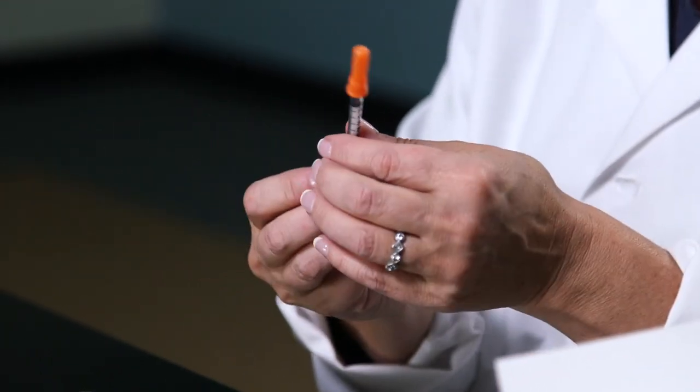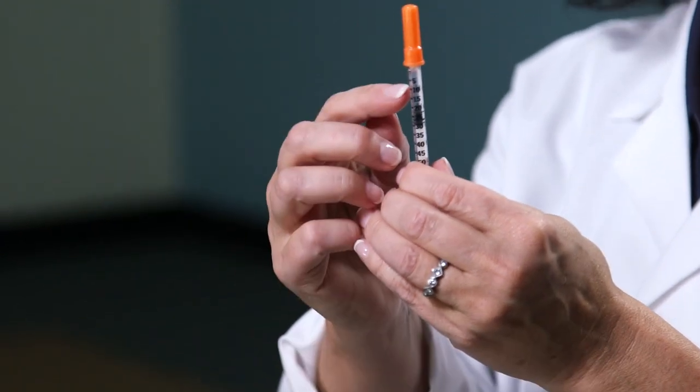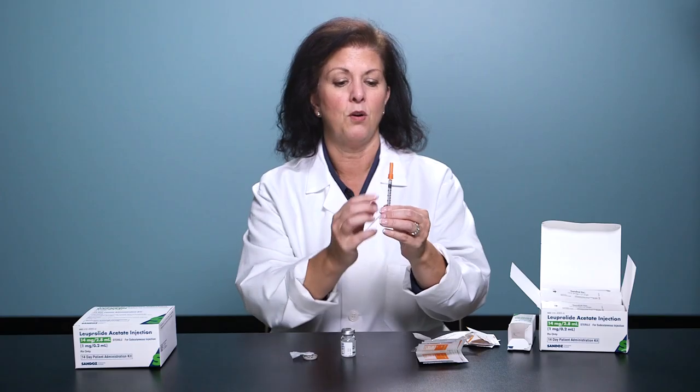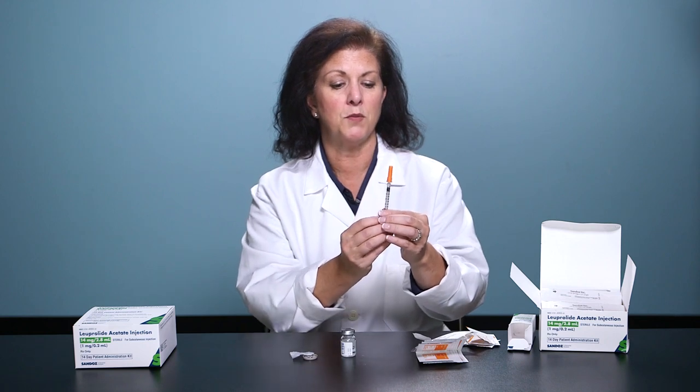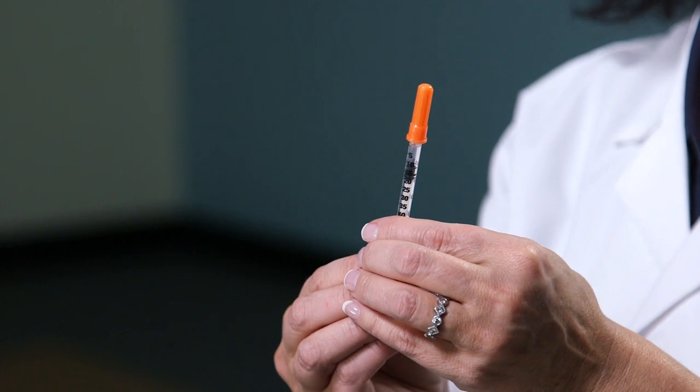Remove the insulin syringe from the packet. You'll notice that it's marked either 0.1, 0.2, 0.3, all the way up to 0.5, or 5, 10, 15, 20, all the way up to 50. Pull back the plunger to your prescribed dose.